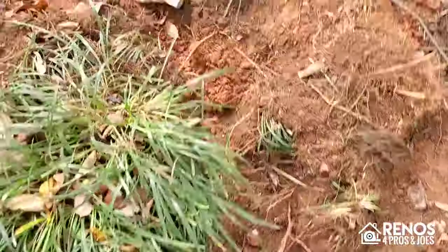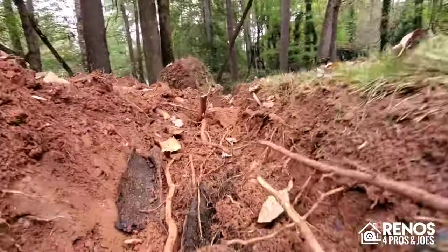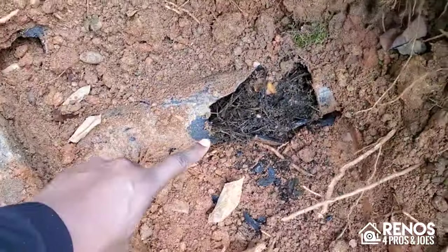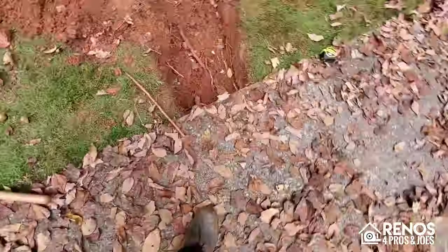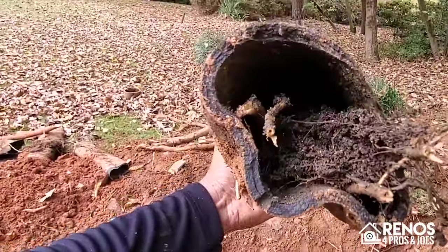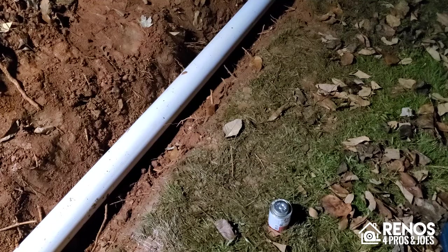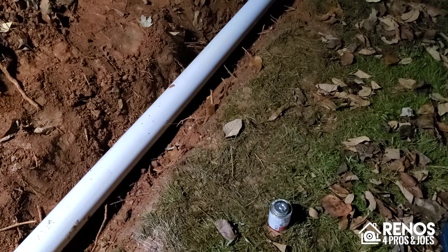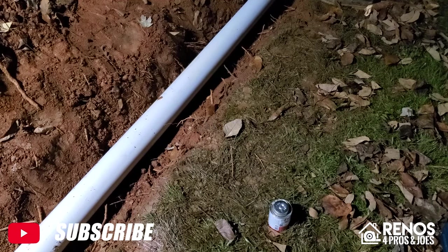That pretty much concludes it — we've got our trench dug. We're going to walk back and look at the area we've cleared. We didn't dig out the portion closer to the house yet, but you can see the majority of our old pipes have been removed. When I come back we'll have all of that dug out and we're going to be ready to start installing our new drain pipe. It's going to be after dark so stay tuned because we're working late on this one — we've got rain coming in tomorrow so we've got to get this project wrapped up today.